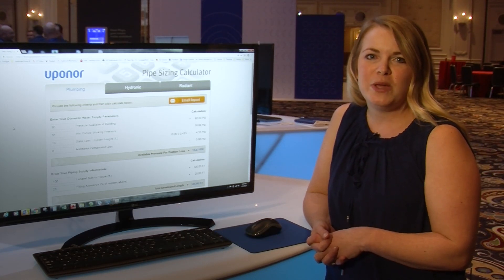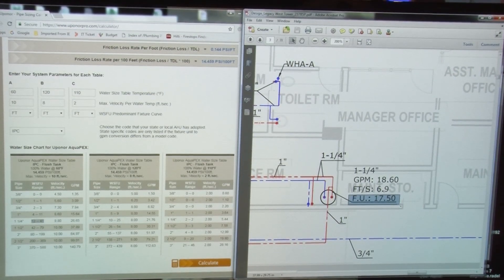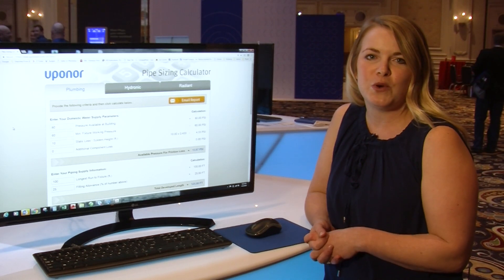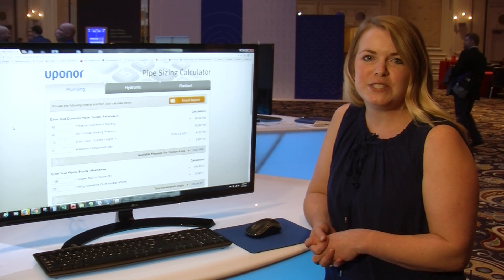Hi, I'm Stephanie Riddle with the plumbing segment of the design services team here at Uponor. We provide a full piping layout with engineered calculations, a bill of materials, and a full submittal package for all Uponor products on your job three inch and under.